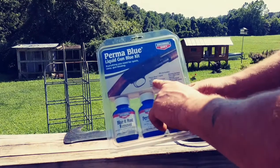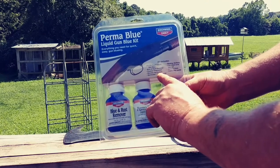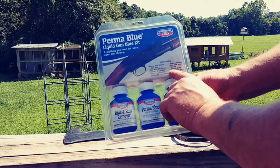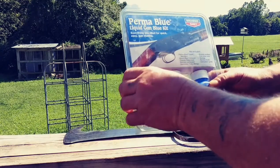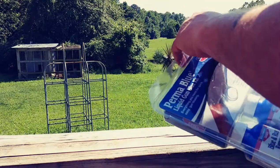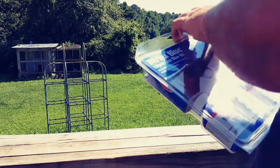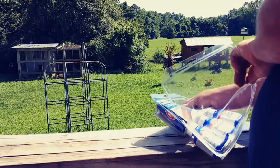This kit comes with gun blue, blue and rust remover, cleaner and degreaser, wet/dry sandpaper, barricade take-alongs, bluing daubers, fine steel wool, a sponge, a service cloth, and an instruction guide. I'm going to open the kit up and take all the items out and set them down on the work table. We're also going to need some running water, so we're going to get a water hose for that.